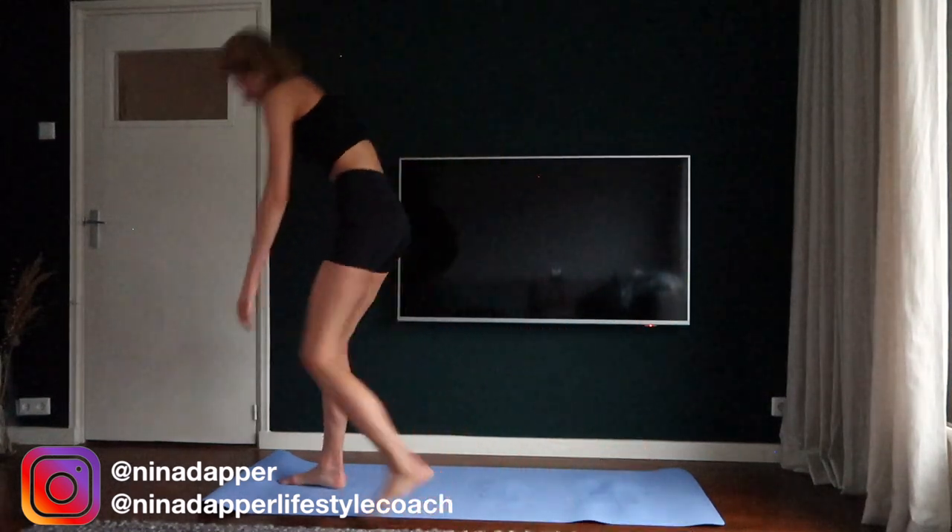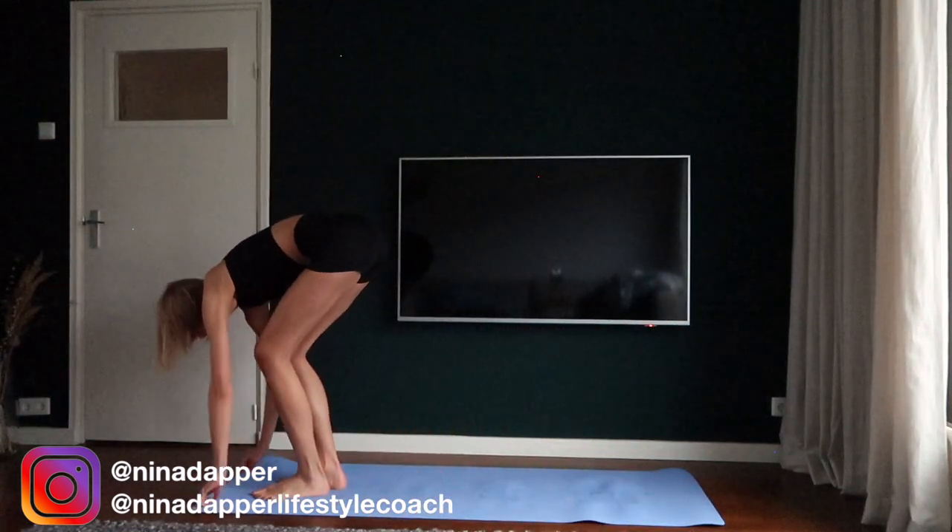Hi everyone and welcome to my newest workout video. This is a full body Pilates workout video.